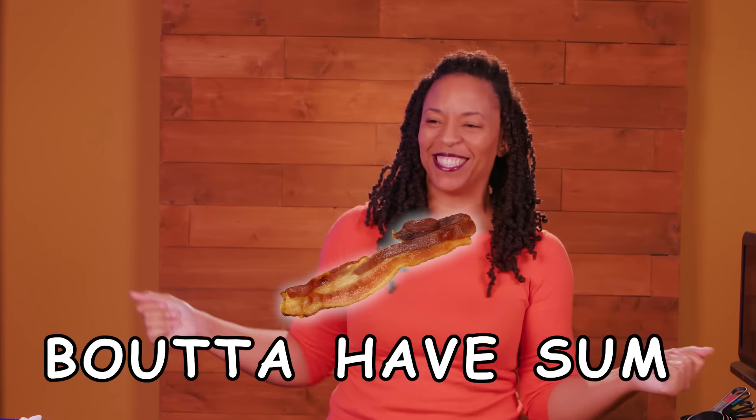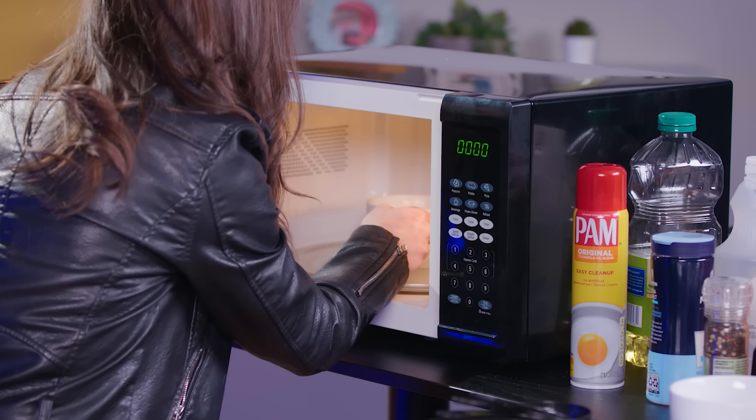I hear it popping! About to have some bacon! If this works, then I'm gonna do it!